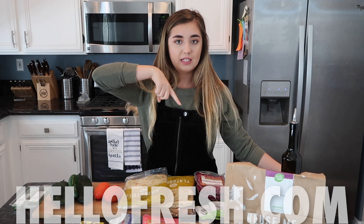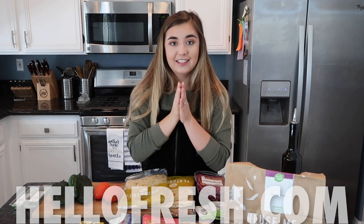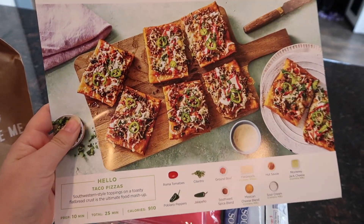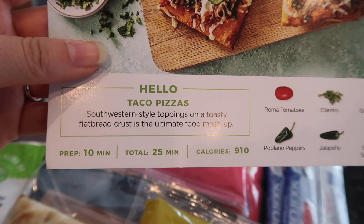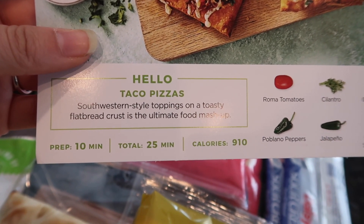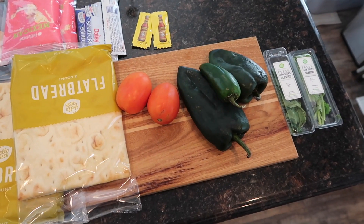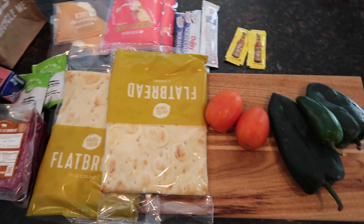The link is down in the description below to get to the website. Today we decided to make the beef taco pizzas because I love pizza and it only takes 25 minutes to make — can you believe how freaking fast and easy that is? Look at all the fresh ingredients it comes with, looks delicious!